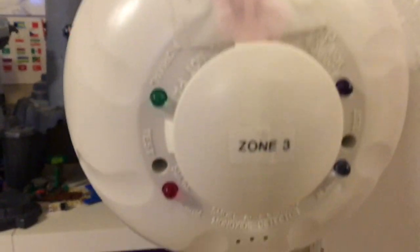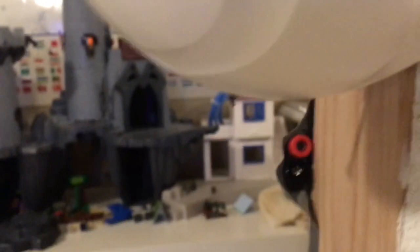Zone 3 has a CO2 detector, and also a smoke and CO — carbon monoxide. CO is the carbon monoxide. It makes two.